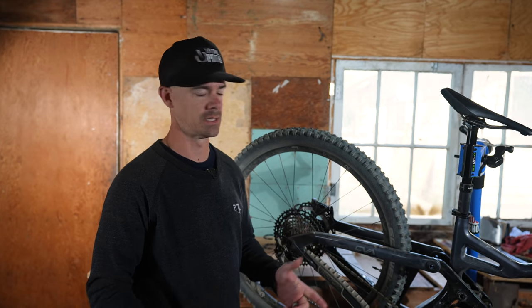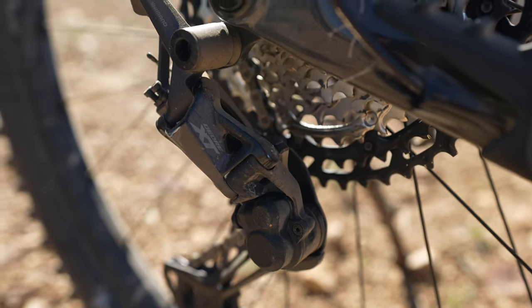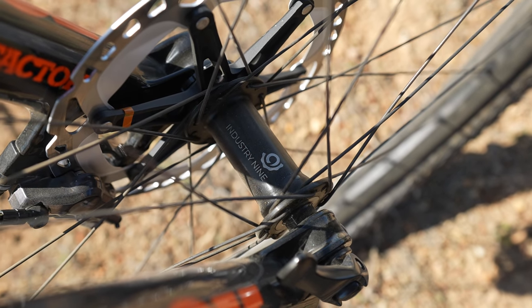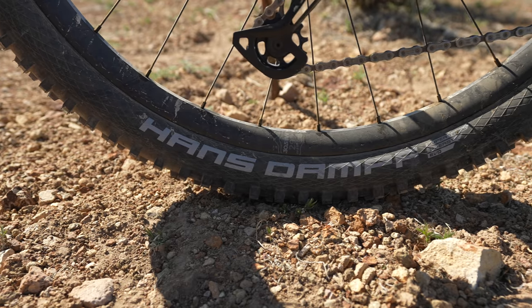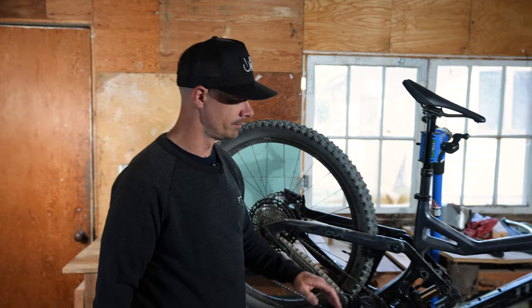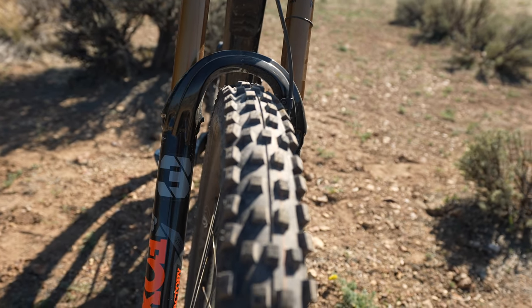Now into the tech details on the new WFO — let's dig into how they spec'd it. 200 millimeter rotors front and back. Our test bike came with Shimano XT brakes and an XT drivetrain. We have i9 wheels on our test bike, but those are not spec'd — Niner had to send those due to availability issues. The bike will actually come with DT Swiss wheels, wrapped in Schwalbe 29 by 2.6 inch tires: a Hans Dampf in the rear and a Magic Mary up front. Moving up, we have a Fox Factory X2 rear shock, and leading the charge is a 180 millimeter travel Fox Factory 38 fork. It's a lot of fork, which is good because this is a lot of bike.